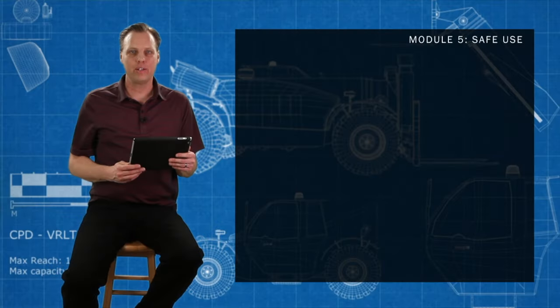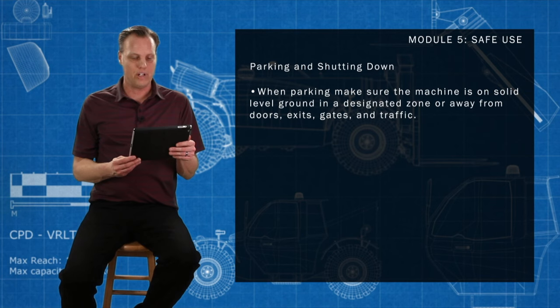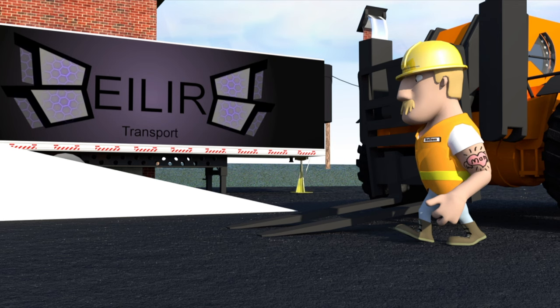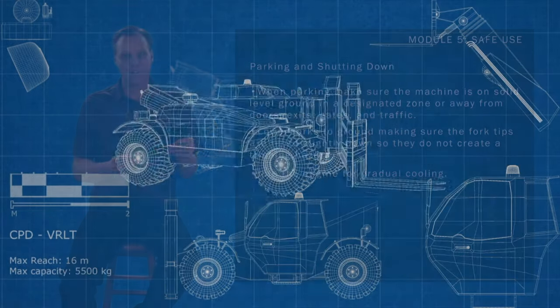When parking, make sure the machine is on solid level ground, in a designated zone or away from doors, exits, gates and traffic. Lower forks to the ground, making sure the fork tips are tilted slightly down so they do not create a tripping hazard. Idle the engine for gradual cooling.